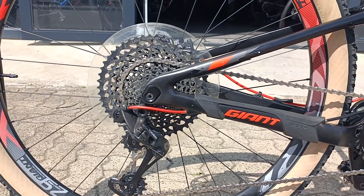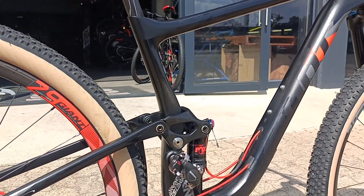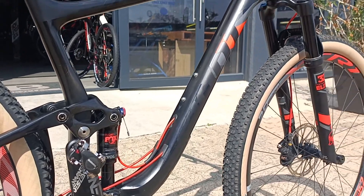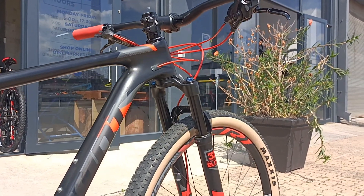We're looking at SRAM GX, so that's super nice shifting you can expect from that drivetrain. Carbon maestro linkage shaving off as much weight as you possibly can. Very good looking bike and frame indeed.